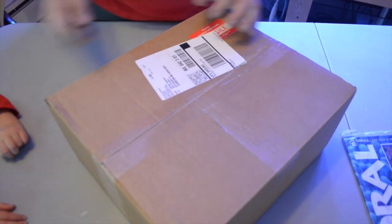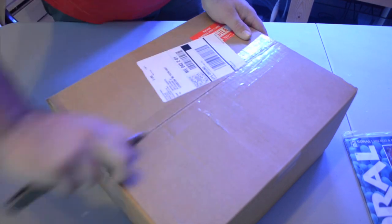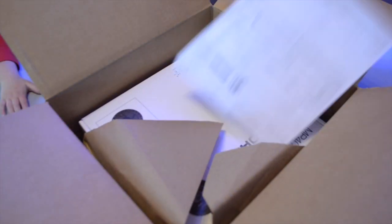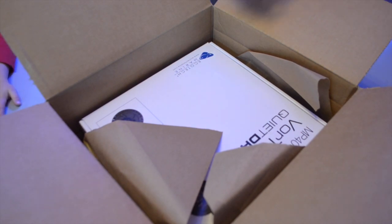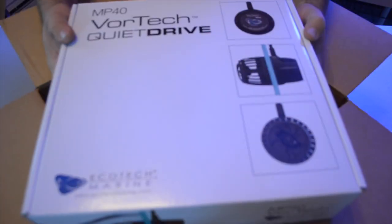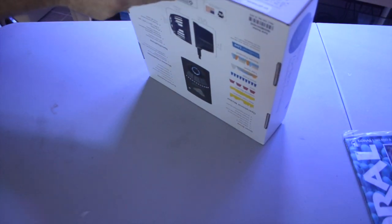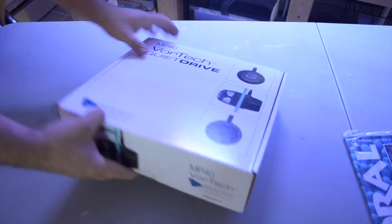Here we are one step closer to setting up the 260-gallon aquarium. I originally wanted to order both MP40s at the same time, but my bank account just couldn't handle it. The price tag on these pumps is around $350, and that's a lot of money to throw down at one time.